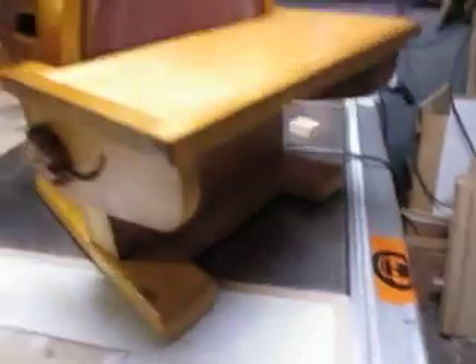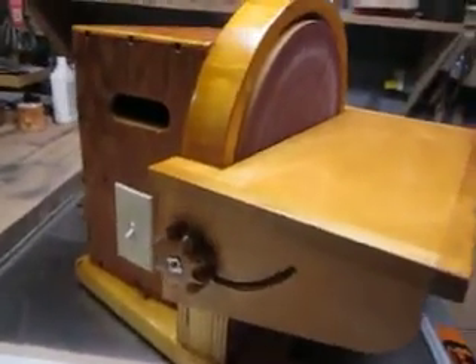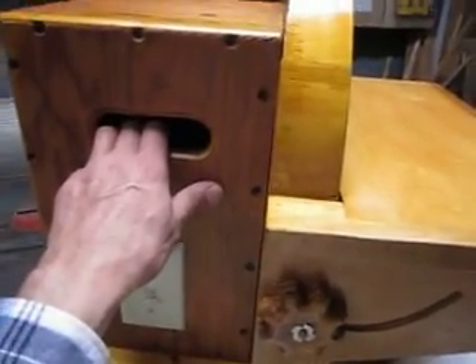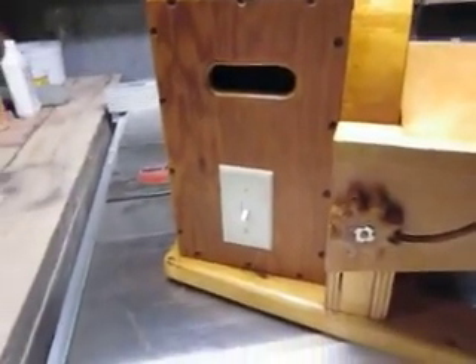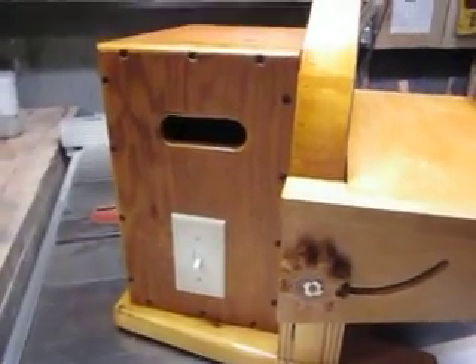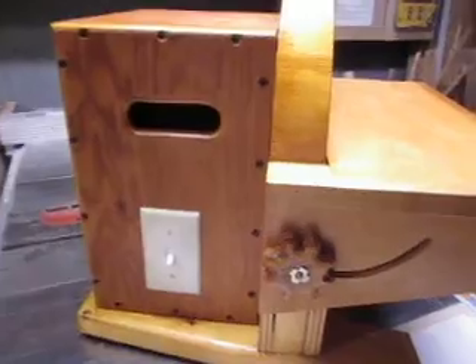I spent another couple bucks on the T-nuts and switch, and the rest is just scrap lying around. I used a quarter-horsepower AC motor which I have a few of, salvaged from discarded appliances.